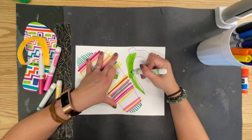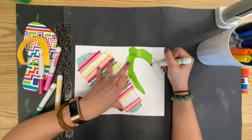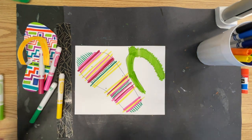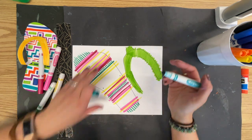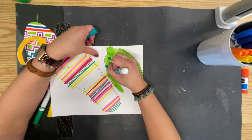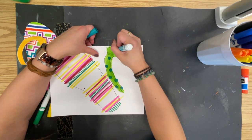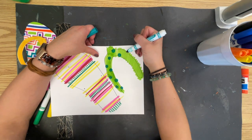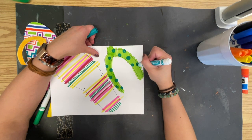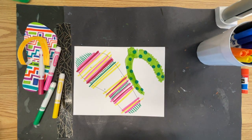You could do some kind of pattern — like little flowers, bumblebees, zigzags, or polka dots on there if you wanted. As long as my background is the lighter color, I can take my darker color of polka dots and go right over top. I can't go the opposite direction. Like if I colored it this teal color first, I couldn't very well put the light lime green over top.